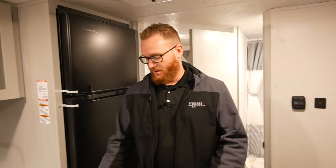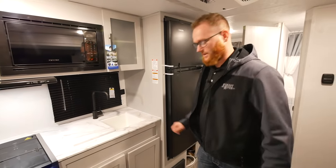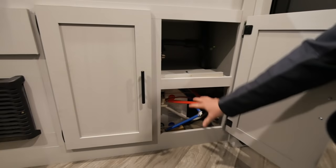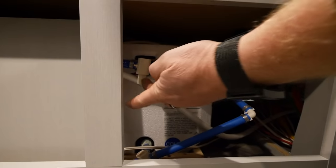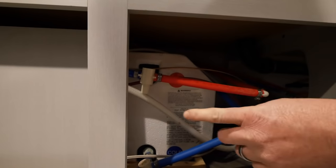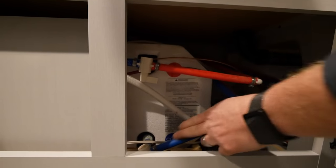After the water has been removed and your caps are back on your low point, locate your water heater access panel and your bypass valves. On this unit your water heater is located underneath your kitchen sink. With the access panel removed, you'll see the bypass valves. To bypass your water heater before continuing to winterize, the valves should be facing this direction. If they're facing toward the water heater, it means the water heater is no longer bypassed. Make sure these valves — both the hot and cold side — are facing the bypass direction.